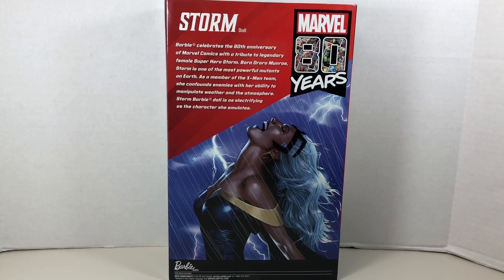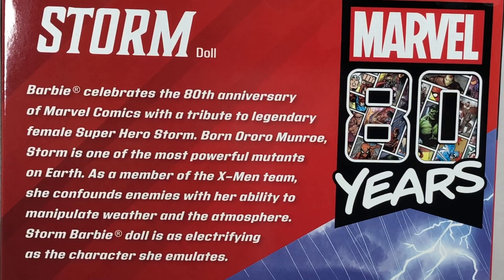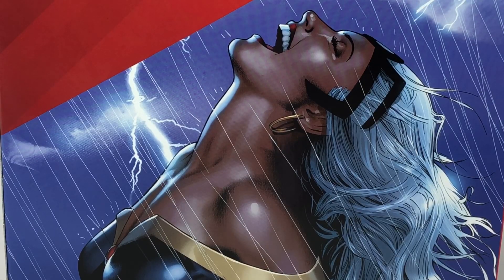On the back of the box, it says: Barbie celebrates the 80th anniversary of Marvel Comics with a tribute to the legendary female superhero Storm. Born Aurora Monroe, Storm is one of the most powerful mutants on Earth. As a member of the X-Men team, she confounds enemies with her ability to manipulate weather and the atmosphere. Storm Barbie doll is as electrifying as the character she emulates.